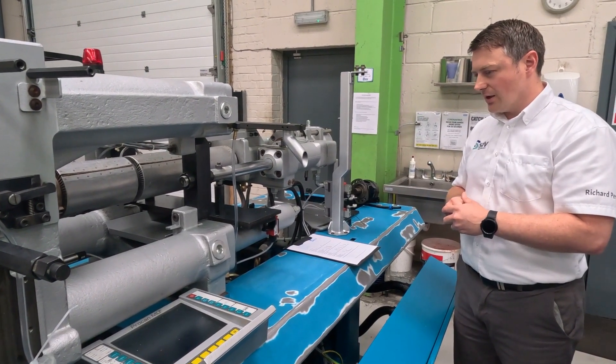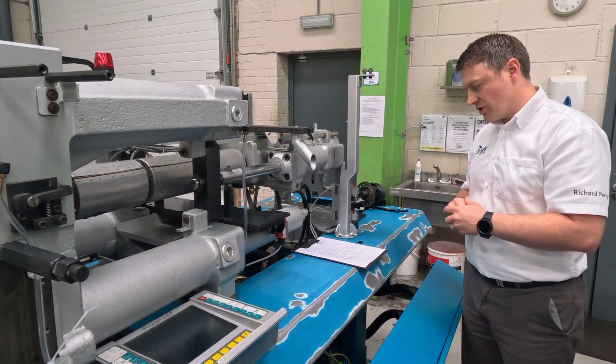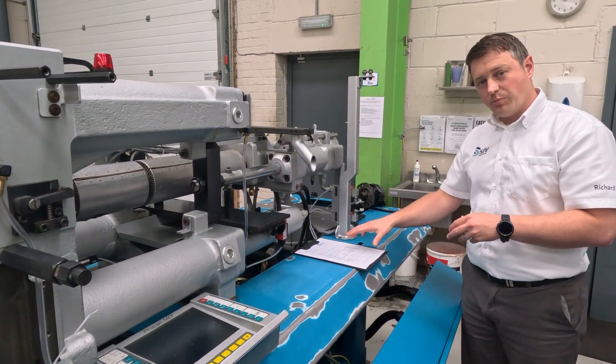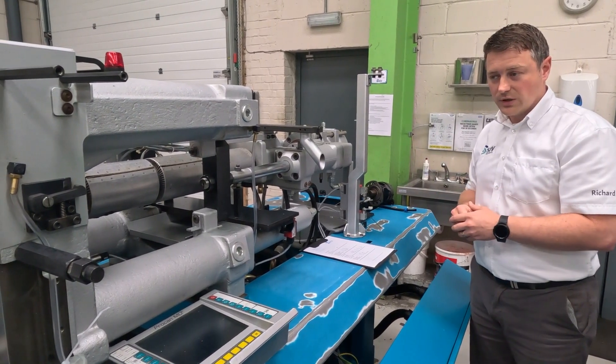Again, we'll probably get into that a little bit more in further videos down the line, but you still need to know the injection pressure. And that's the basic information and terminology given to you for the injection unit.